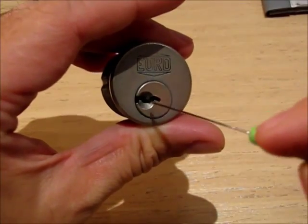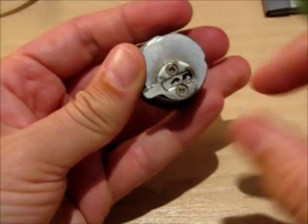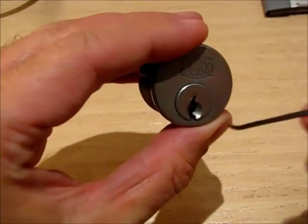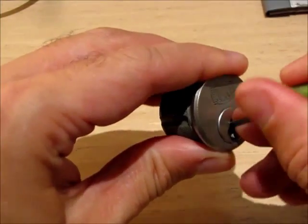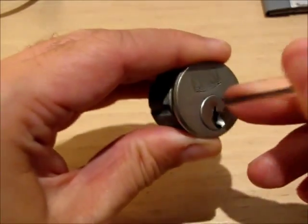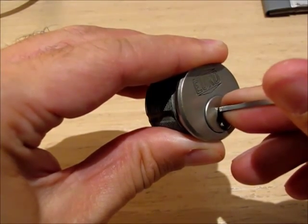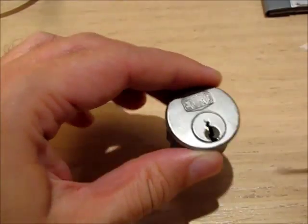I would guess there are only standard pins inside, but I will make a short video once I re-pin it and somebody of you guys will get it at one point. I don't know how many pins are there — I guess 5, but let's count them real quick: one, two, three, four, five. Yeah, so it's a 5-pin lock.